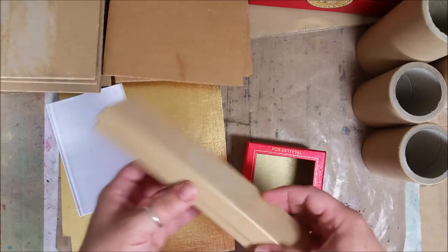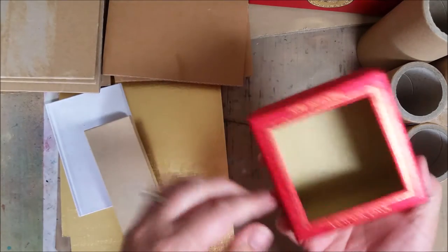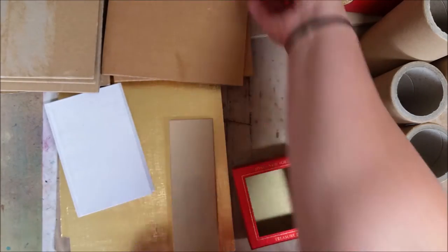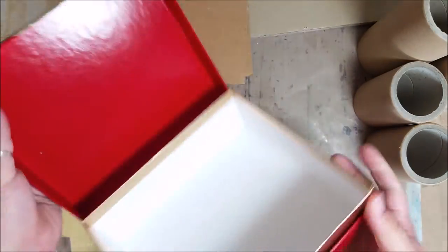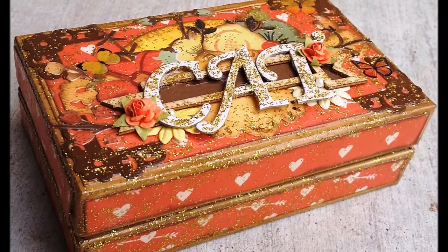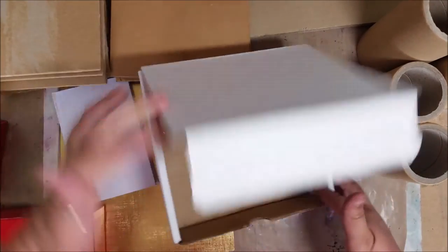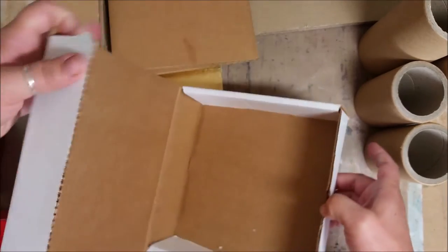Another fun thing I always hang on to are little boxes like these. This one came with an ornament in it and has a fun opening hole — I've hung on to it for about a year and a half, waiting for the right inspiration. This one had a piece of jewelry in it, and I've used this style of box before — this one had chocolates in it and I altered the whole box and now keep things in it. This one came from a scrap retreat where our kits were packed inside, and I thought, oh, that's a fun little box, maybe I can do something with that.